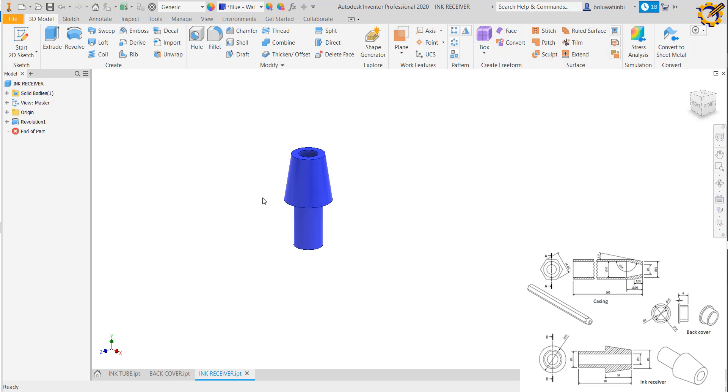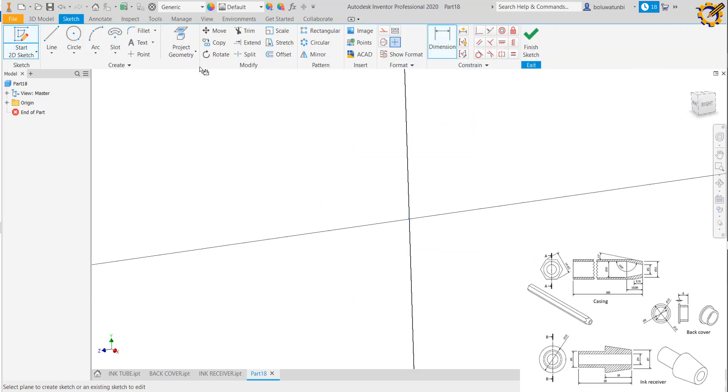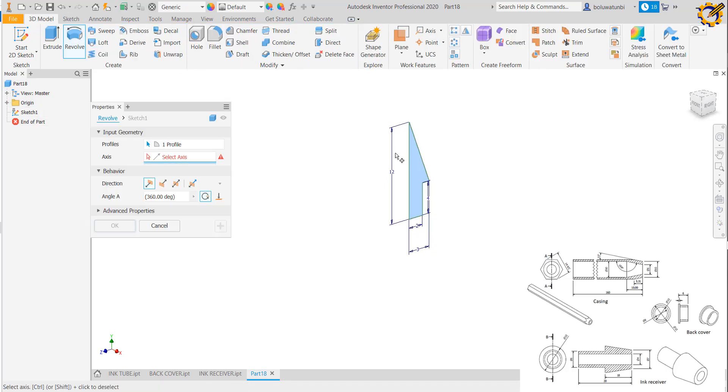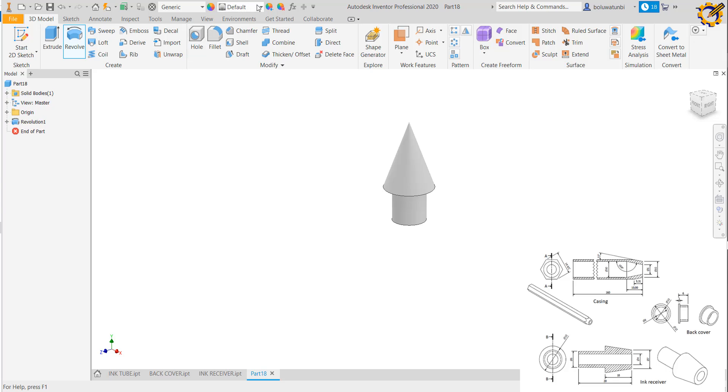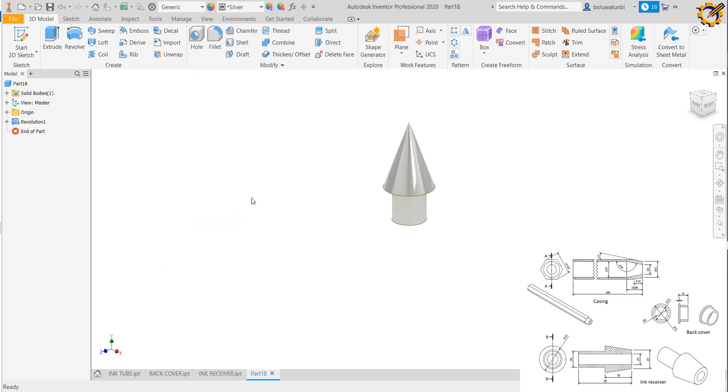With a new worksheet I produce the writing tip. I go to my sketch, pick any plane, and pick the line tool. The total length I make 12, this section 4, this area 2, and here to here I make 3. I finish my sketch and use the Revolve command. I select the profile and axis. I think silver looks better, so I apply silver. I name this as my writing tip.